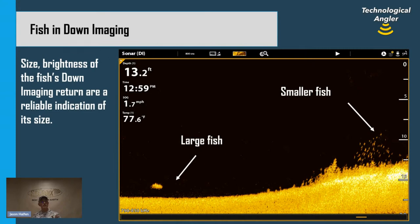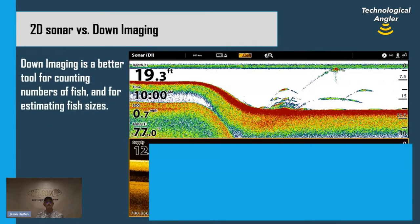Down imaging is a very reliable indicator of fish size — we're looking for the intensity, brightness, and size of those down imaging returns. Down imaging is also a great tool for counting individual fish because the high-frequency beam gives us the target separation needed to count fish packed really close together. Looking at the 2D sonar return on the top half of the view, we can see one, two, maybe three well-isolated arch-shaped returns, plus a little blob-o-gram of returns packed in close together that's hard to make sense of.